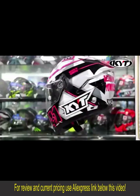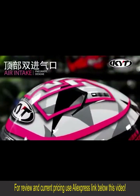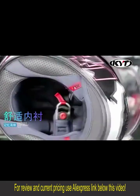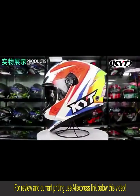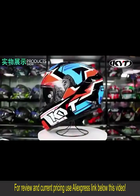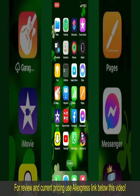Thank you so much for joining us. How to order at AliExpress. Ordering on AliExpress is a straightforward process, so let's get straight into the video.